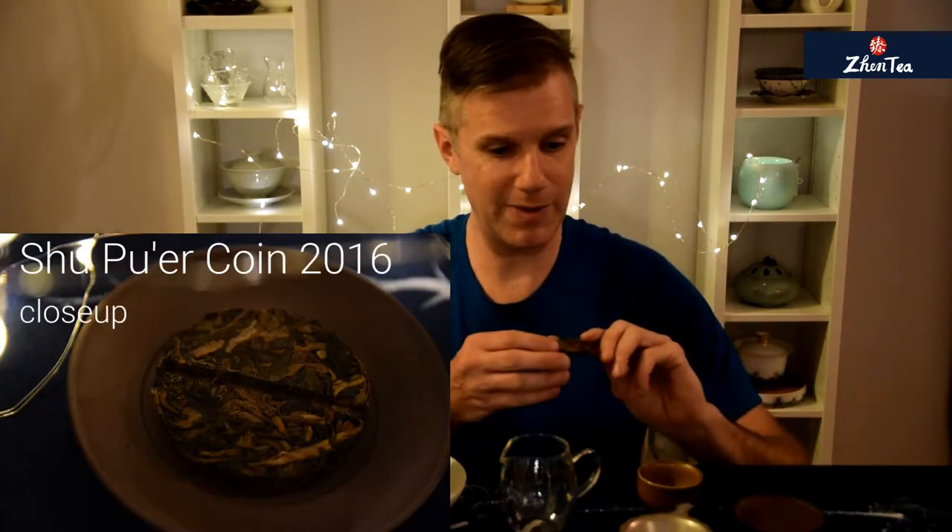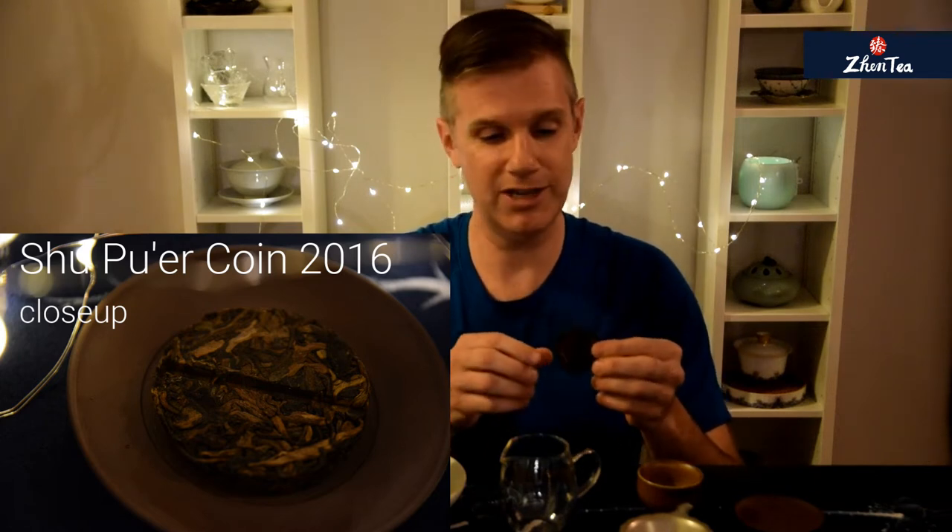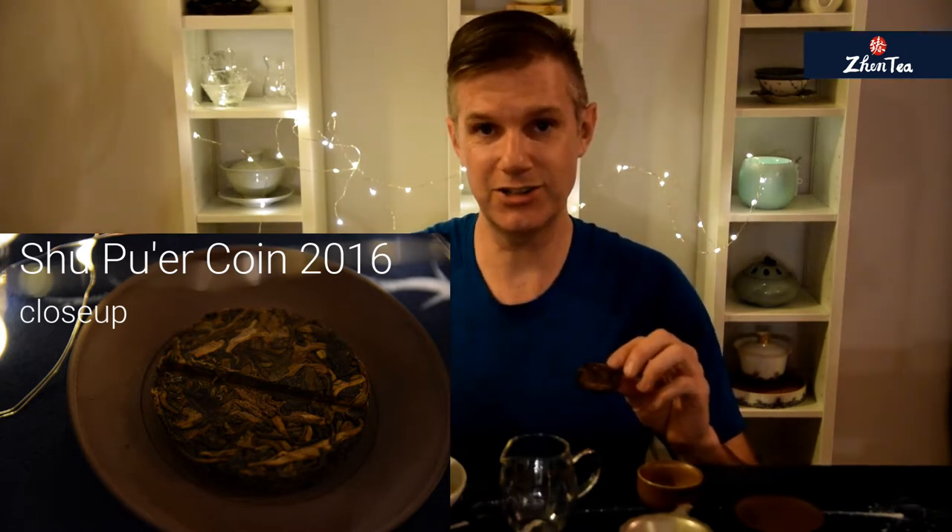I'm super excited about tonight's shou puer. I'll be brewing this shou puer coin — it's a wonderful format, a little pressed cake of shou puer. I think it's going to be great for traveling. I often travel with puer because, heck, it's made for that. I'm really looking forward to brewing this, so let's get it into the teapot.